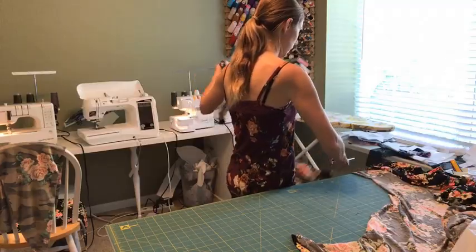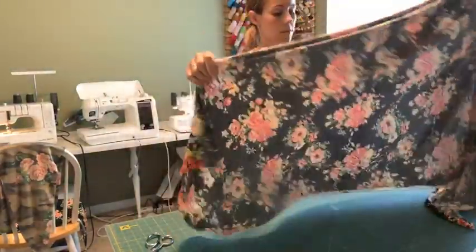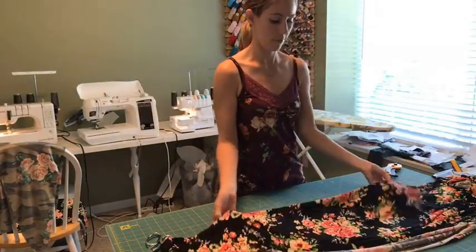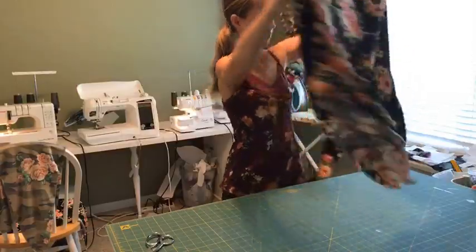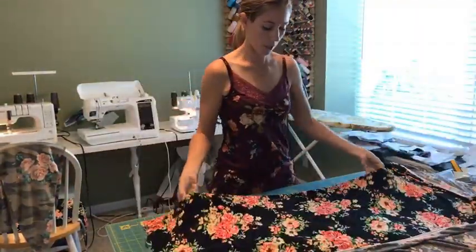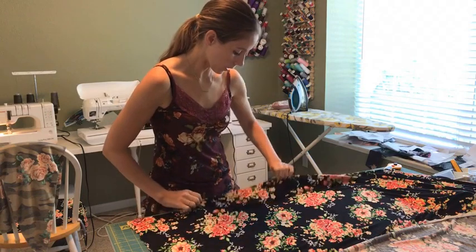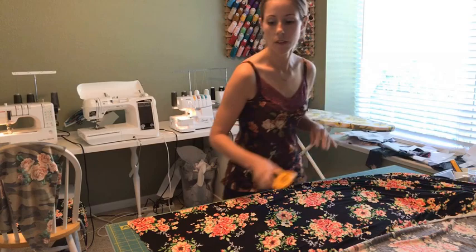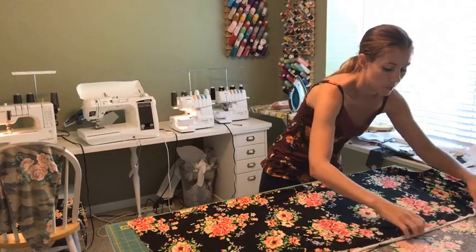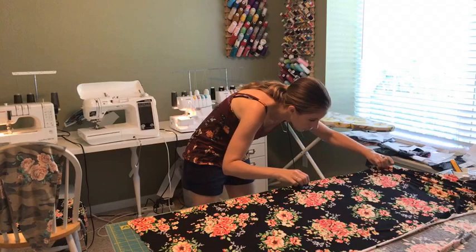I'll just cut that out of the way and save that scrap for something. My last sew-along I was reminded by one of the viewers that I should not ever waste fabric, so I'm going to do my best to recycle my scraps. I like having the cutting mat because I can arrange the fold line along one of the lines on the mat and make sure that I'm cutting straight.